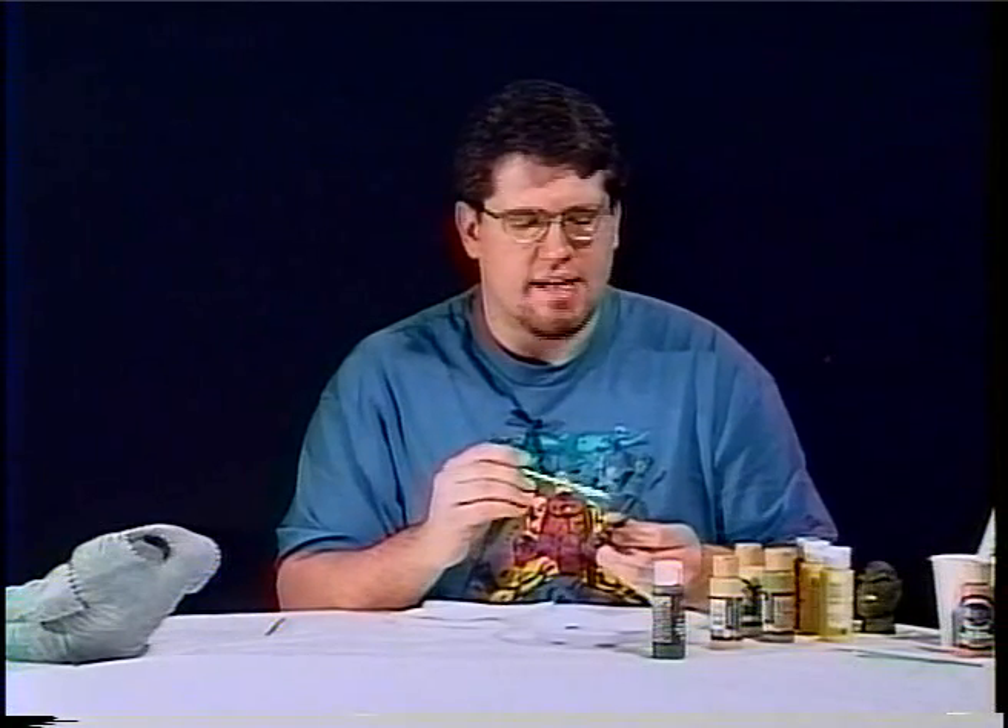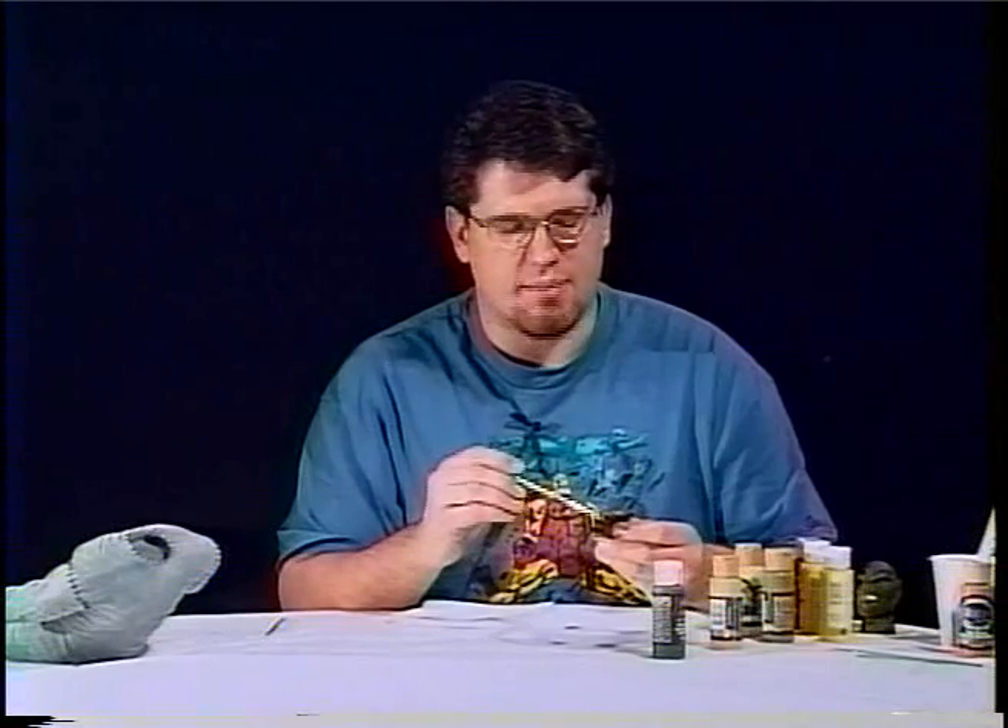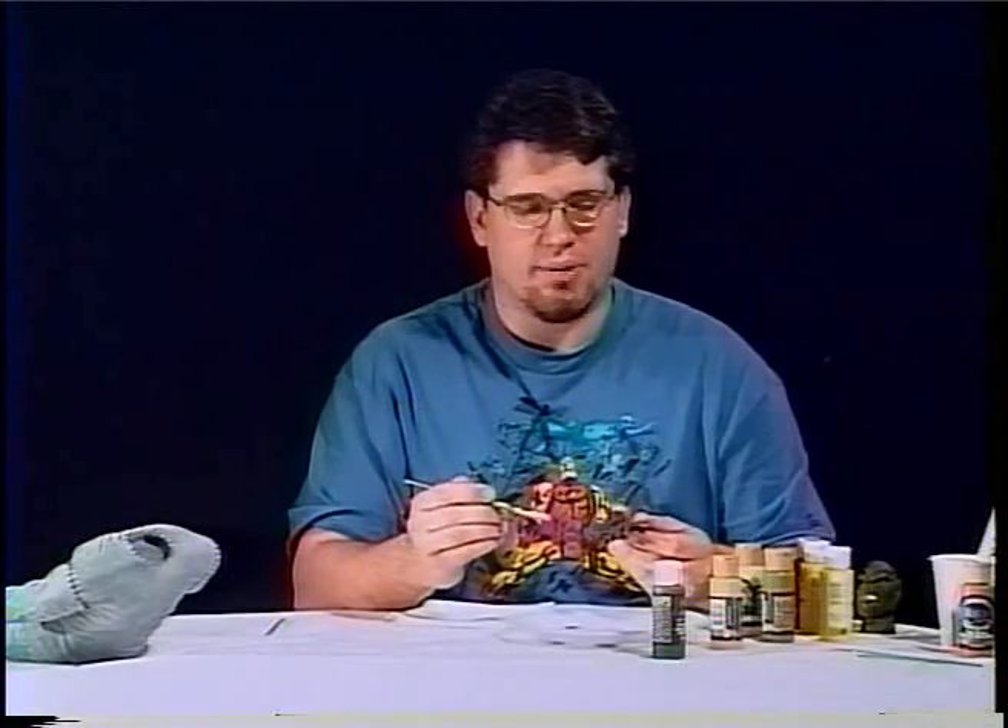Now that both feet are done, we're going to move on to the hands. We're going to use the same colors and same techniques. I'm probably going to come in with a couple lighter greens here and there, and the webbing on the hands I'm going to do quite a bit lighter than I did on the feet. Again, we're going to move in with the avocado green and get started.